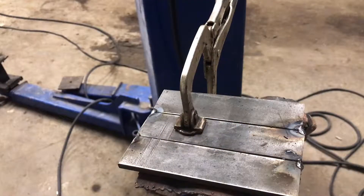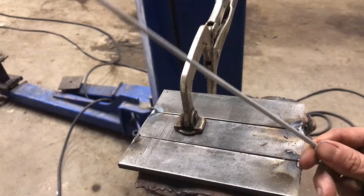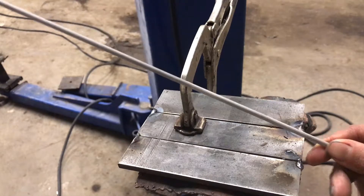We're going to strike an arc in this video. This here is a plate I welded up that I can show you the two methods of striking an arc with a stick welder. We'll be using this rod right here, the 6013, 3/32.